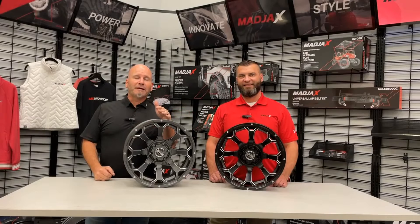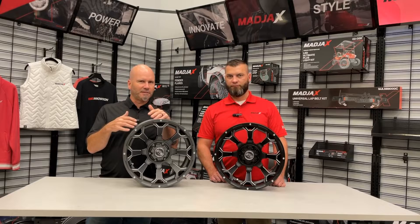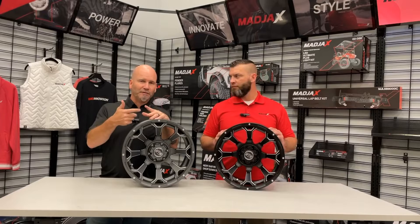Hey, it's Matt White from Converted Karts. I'm here with Mark from Madjax, and we are talking today about the Raven wheel from GTW. We've talked about some other wheels — check out our YouTube site and the website. These are some pretty special things from a look and feel and the way that they're built. They come in two different colors: matte gray and a matte black.